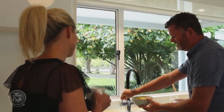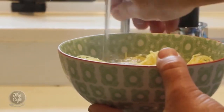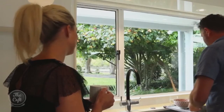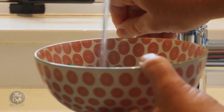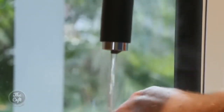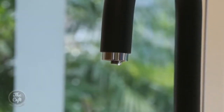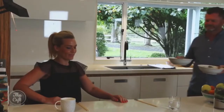You can also use it for blanching vegetables, so someone like Mark would love a tap like this because it helps with the preparation of cooking. I was told what to do here because I'm not a very good cook — you may have seen me cook with Mark before.